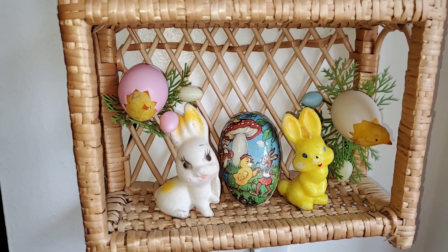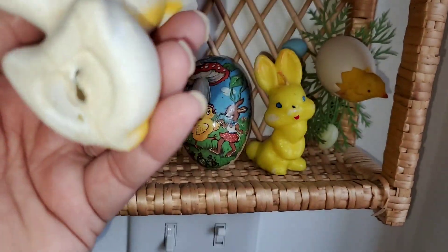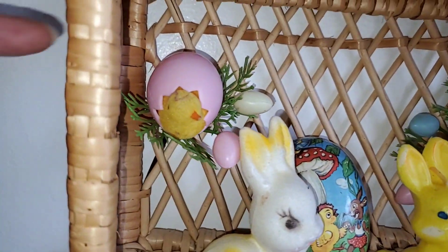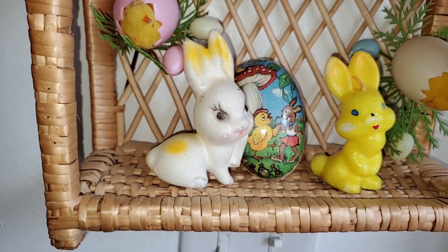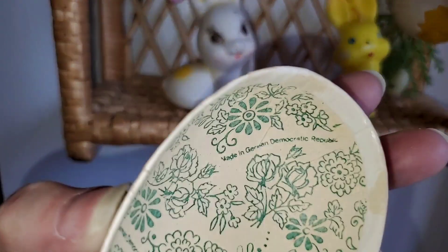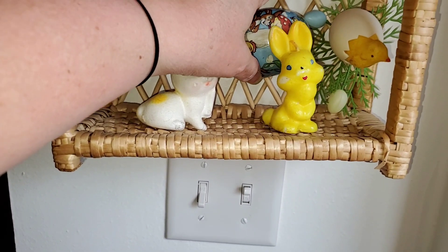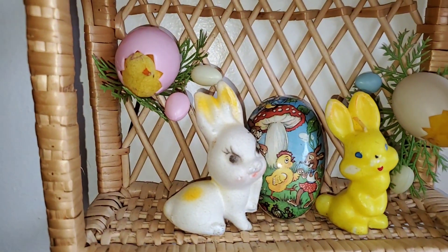Basically when I take out my Easter stuff I just fill that in with a little more spring and summer. So right here we've got some vintage rabbits — this one's a girly candle and that's just a little homemade glittery thing. Then these are just vintage like cake picks, and that mushroom piece I think is from German Democratic Republic — it's an oldie.